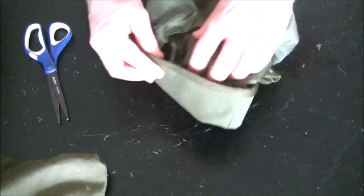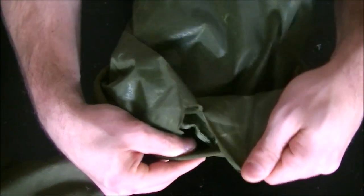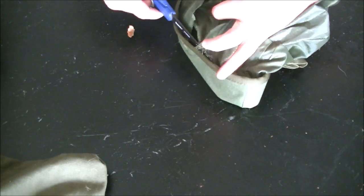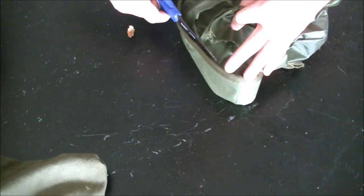You'll have a double seam here because it's actually folded over here - that's fine too. This is the part where you're just going to need scissors.